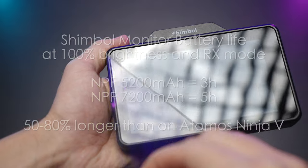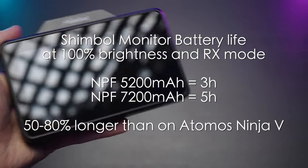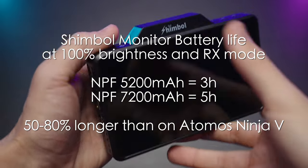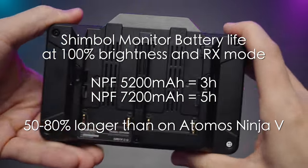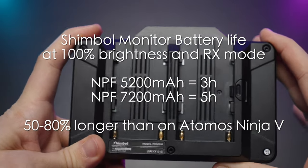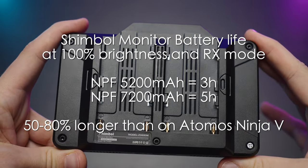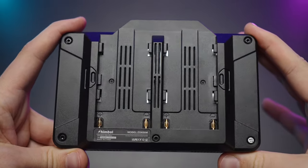With the monitor the battery life is a bit less, but it's much better than the Atomos Ninja 5 — 50 to 80% longer — and you can get up to 3 hours with 5200 mAh NPF batteries. It also has dual NPF battery slots so it can work from batteries all day long, and you can also use the DC input or USB-C to power these devices.